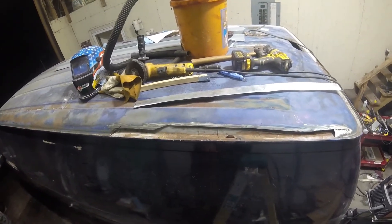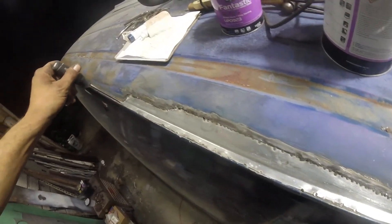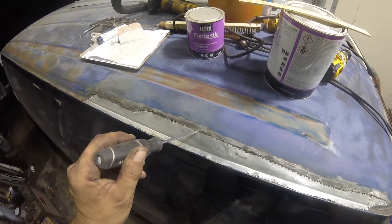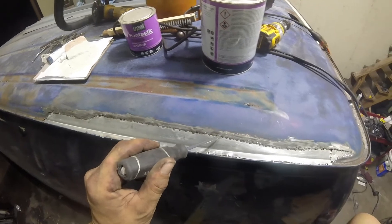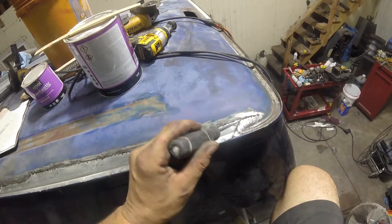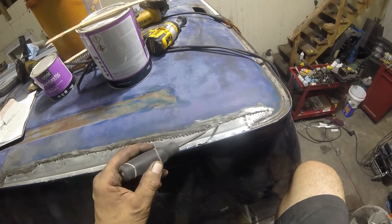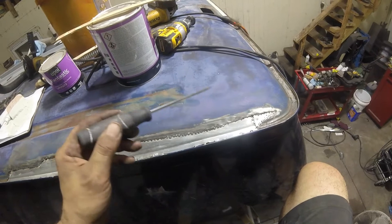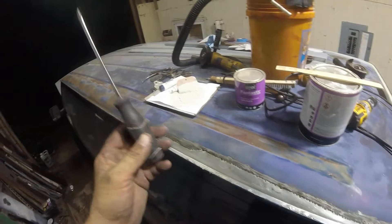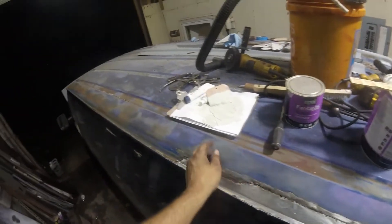I've welded this in — trust me, I've used more spot welds in this than the factory uses. Spot weld these as close as you can without burning through. If you're doing it on a door, like when I shaved door handles, I actually welded beads on there and it ruined my door — wrinkled the crap out of it. So stick with spot welds here.